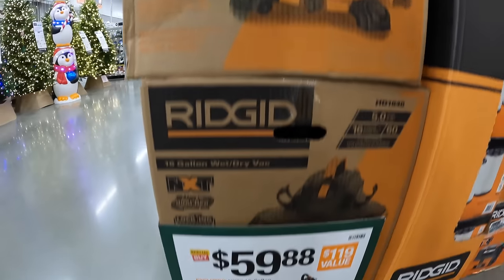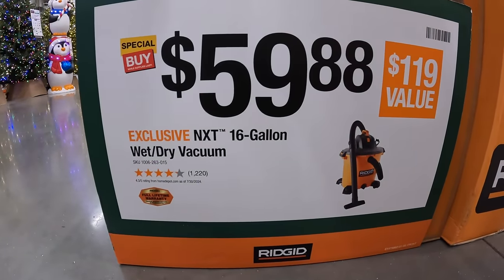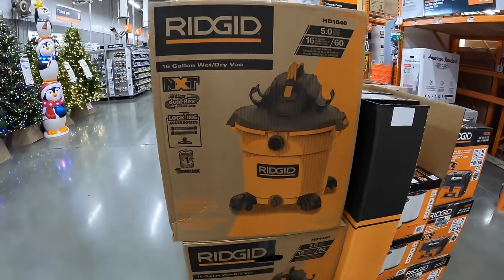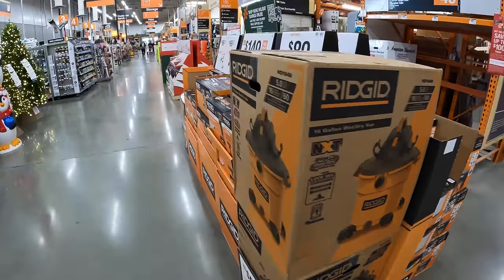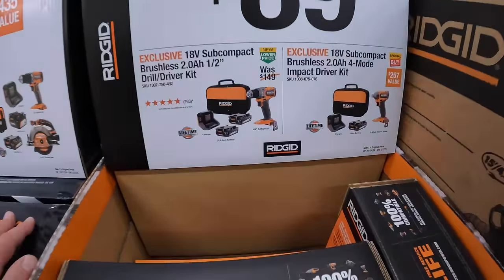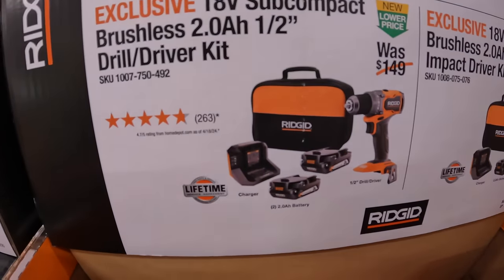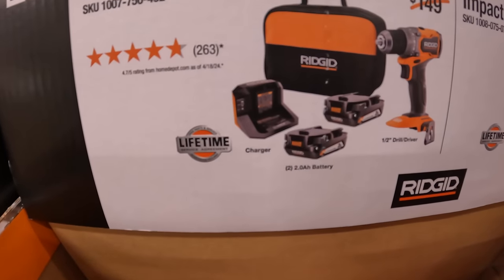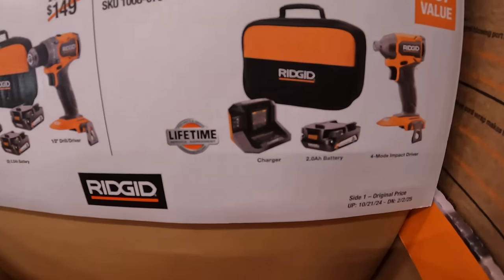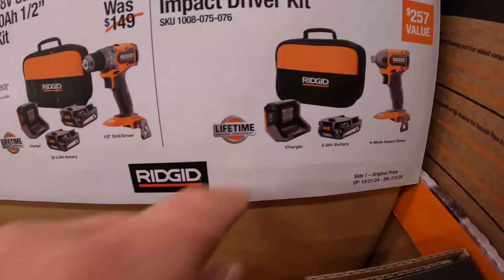$59.88 for their 16-gallon wet/dry vac, also NXT. $89 your choice — you can get the subcompact tools as a kit: the half-inch drill driver comes with two 2-amp hour batteries, charger, and a soft case. The impact driver comes with one 2-amp hour battery and a soft case — it would have been nice if that came with two batteries as well.